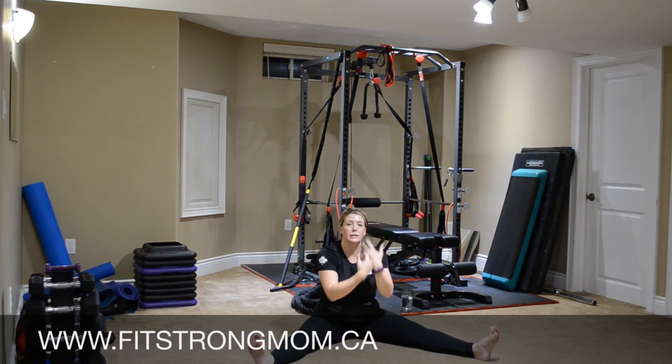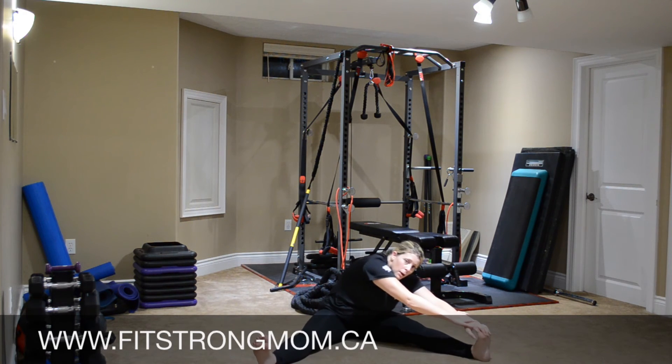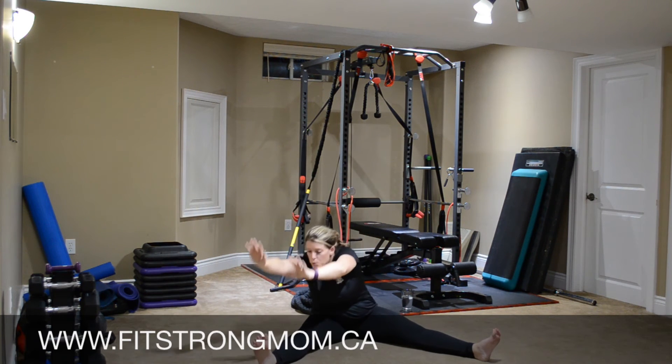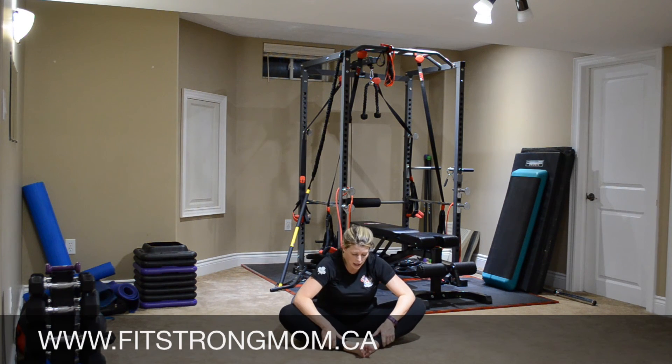Slowly bringing it back up — nice inhale. Turn to the side, exhale, coming down, grabbing those toes if you can. Sit bones are on the floor, and you're going to feel a beautiful stretch. Feels good. I like that workout, that was good. Slowly coming up. Soles of the feet together, and just gently pushing down on those knees with the elbows.